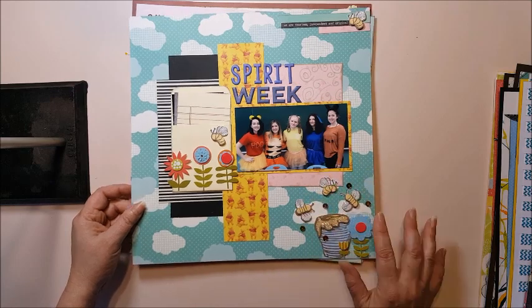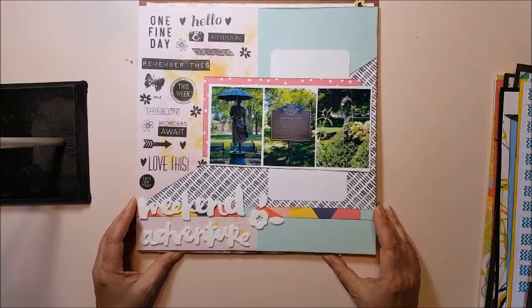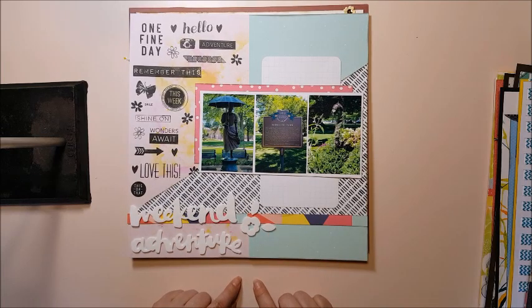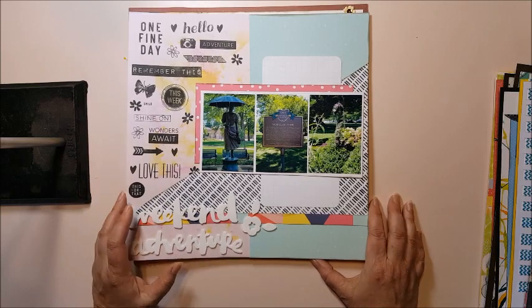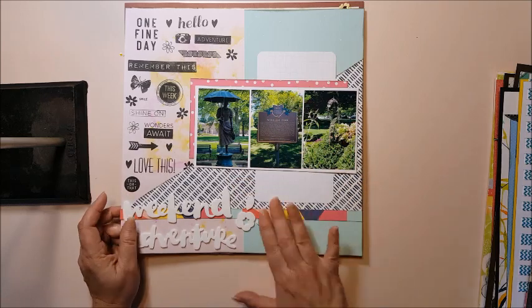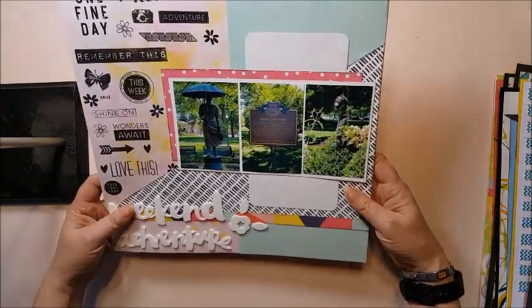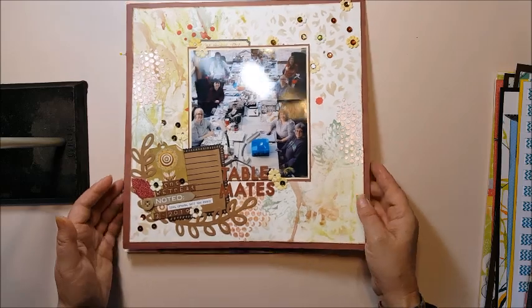Another layout — I think this was a 'make your own paper' challenge, and I combined challenges again because this is all scratch paper with stamping all over it. This is a park we went to visit out of our town — it was a German village park dedicated to the German residents there. I really like how that came out, and there was a sketch with that one as well.